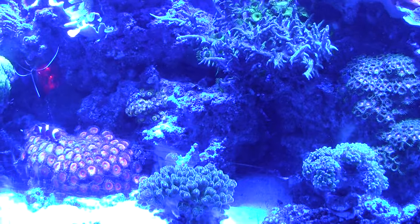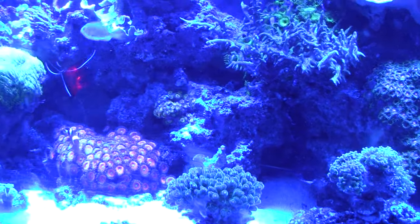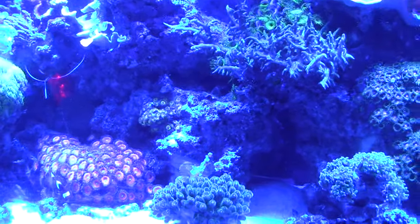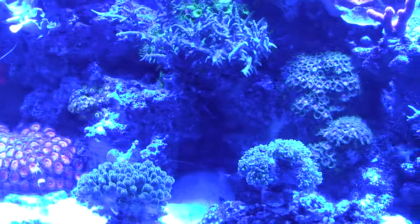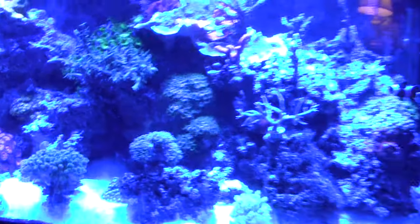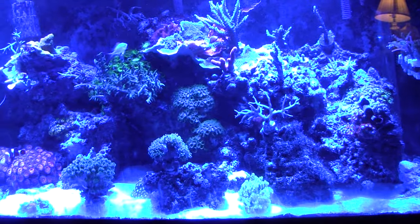Trying to take a video or picture of your reef tank under actinic lighting to capture the fluorescence of corals is often pretty difficult because blue light is not very kind to camera lenses. As you can see here, everything just looks blue and kind of washed out and kind of boring.